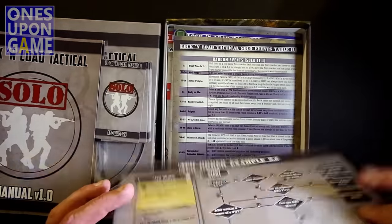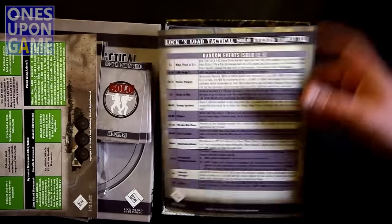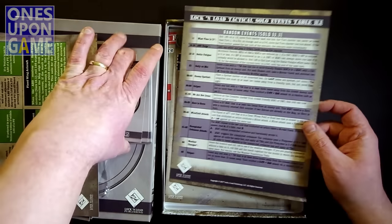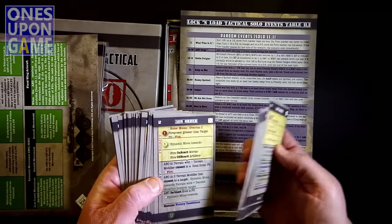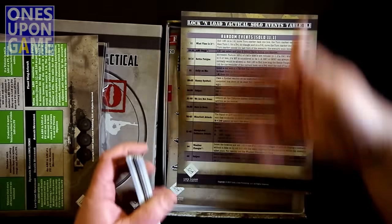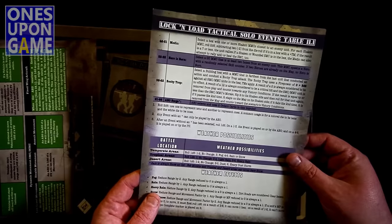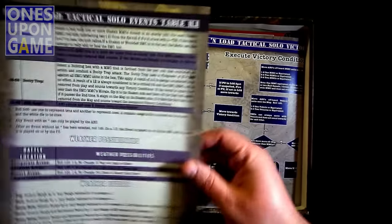We've got a Solo Movement Stances table — nice cardstock, large print, easy to read. We have a Solo Events table. Apparently we have random events that occur during the solo game, generated on the cards here. There are going to be solo events that happen, which is awesome because it totally mixes it up and you can replay the same scenario over and over again. Solo events table, weather possibilities, weather effects.